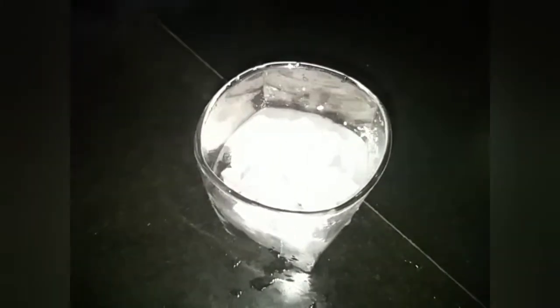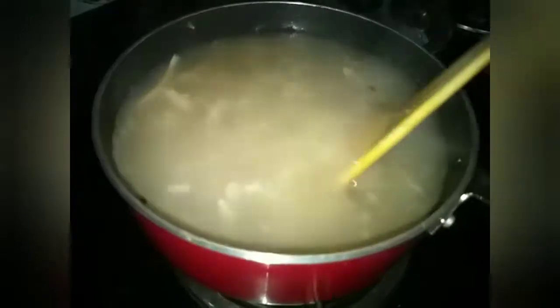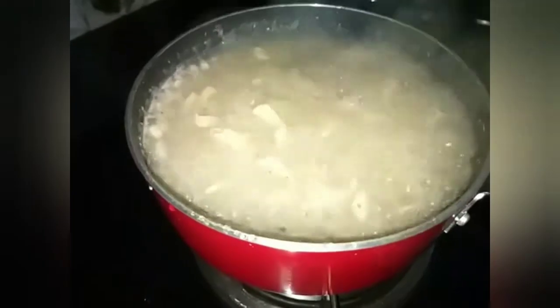Place corn flour on the side of the plate. Add 3 spoons of corn flour. Add 1 cup of flour to the top. We will put the soup in the bowl and taste it.